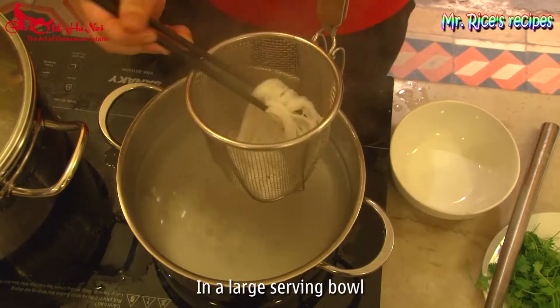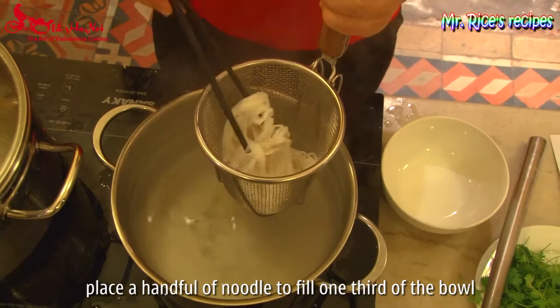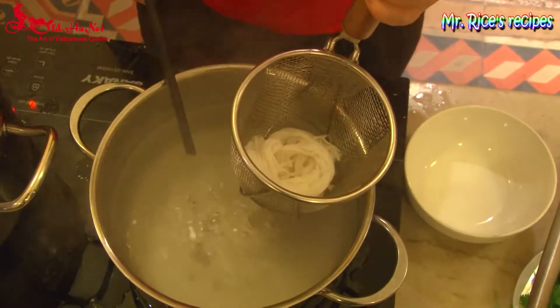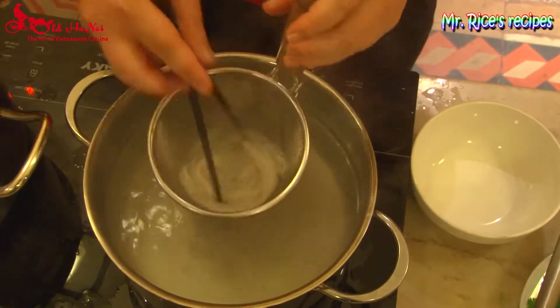These are flat noodles — we call them pho. Before serving, we need to plunge them into hot water for a quick plunge.